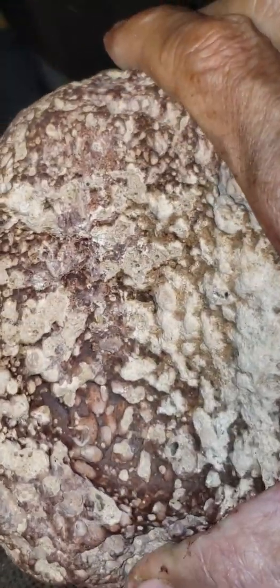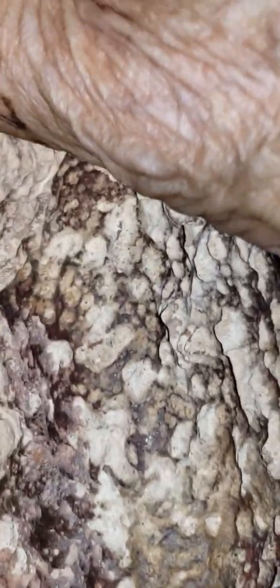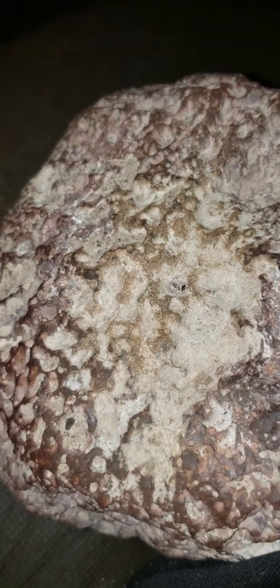What I'm going to do is take this and use a sandblaster to clean these with. It will get into all these little holes and crystals, and you'll be able to see the crystal structure a lot better.